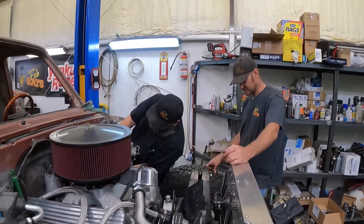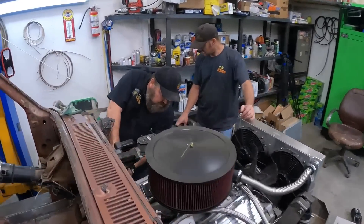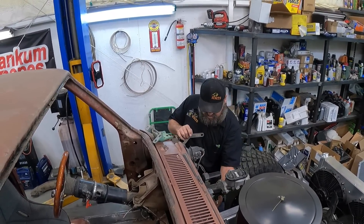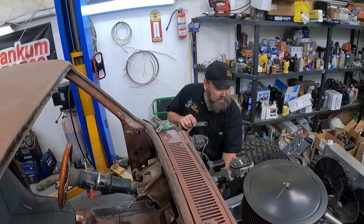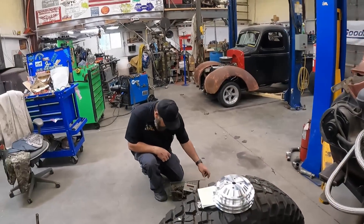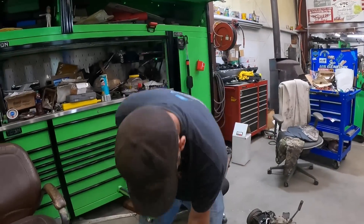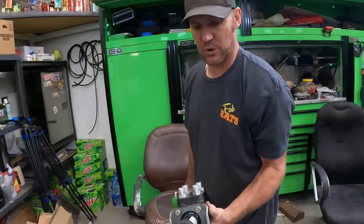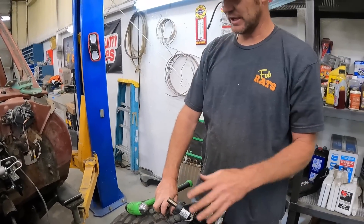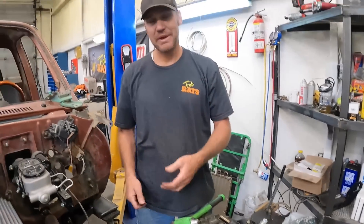We've got a lot of stuff to figure out. There's a steering shaft up there somewhere - it comes off that box. This is my orbital valve, this is what makes the tires turn, and somehow we've got to hook this shaft into that and make it turn.